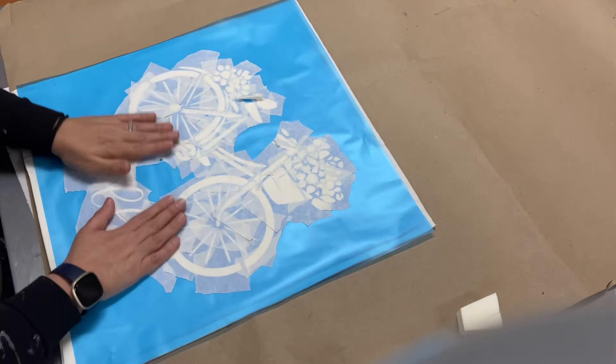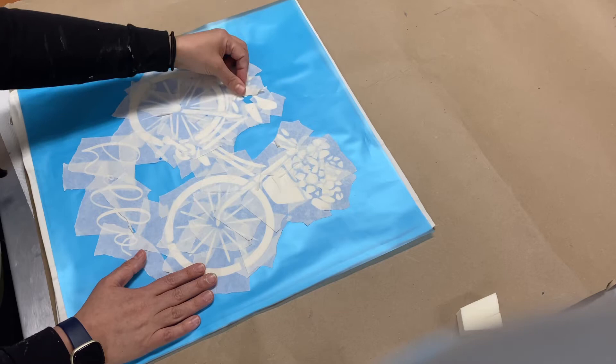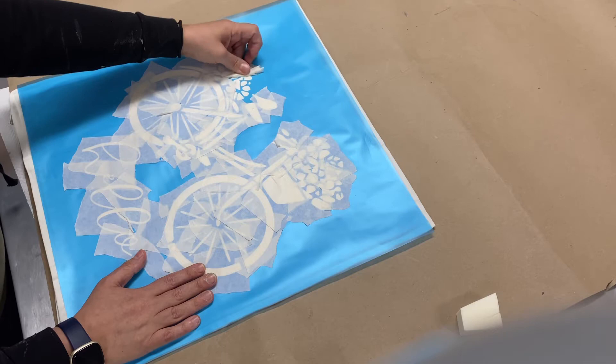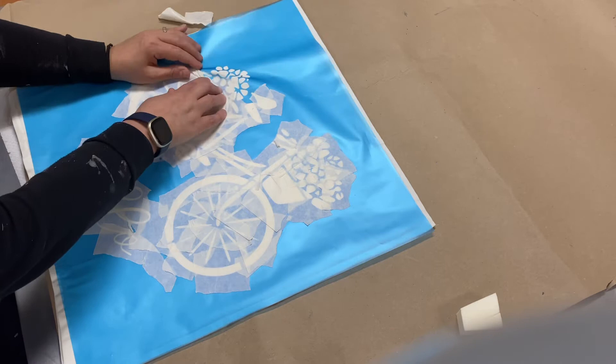Once you have that down, you'll see why we have all this transfer tape and little pieces on here — it's just to help peel it off easier because of the many small pieces on the stencil. You're just going to roll it off and push down any blue that comes up. You don't want to pull up the transfer tape — it'll pull the blue and might rip it. So just roll it off gently. Push down any blue that comes up.